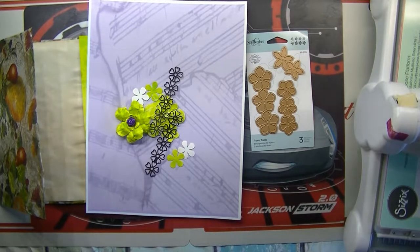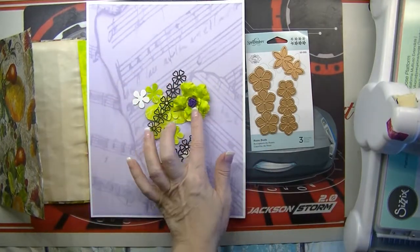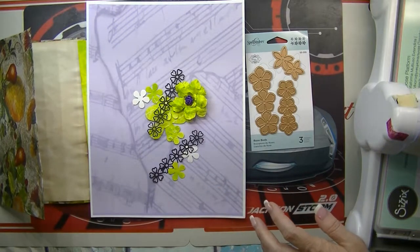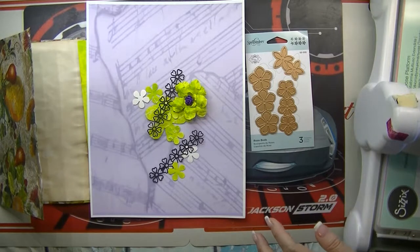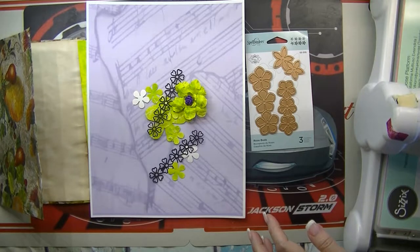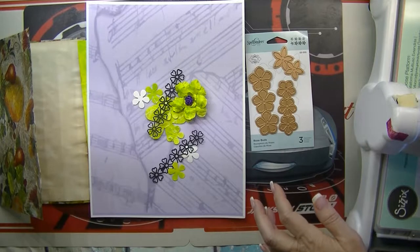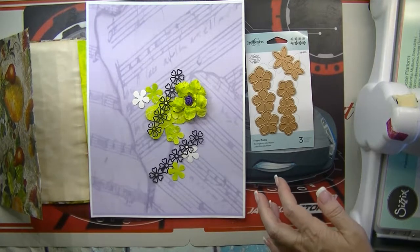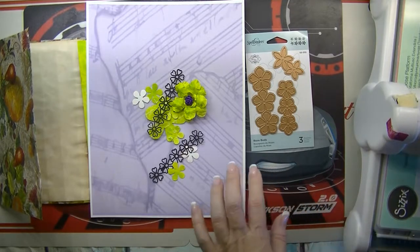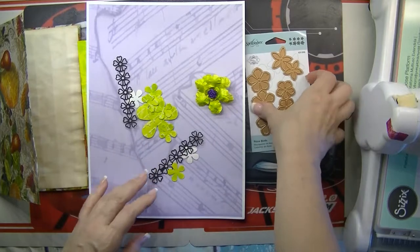Good morning guys, Lillian with Lily Ray's Collection. Today we are going to make some flowers at a viewer's request. I started out with this as an example — we're going to be making flowers.